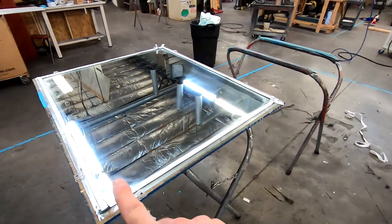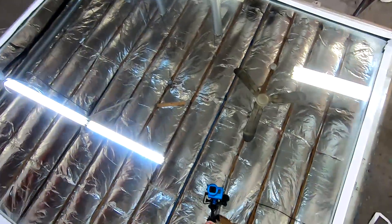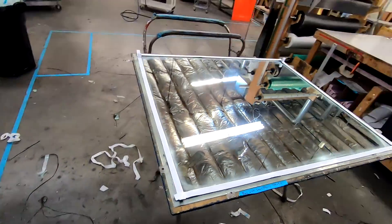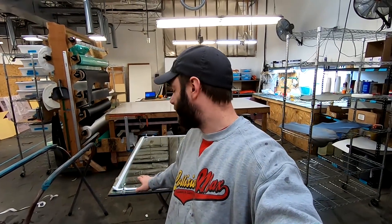We have our mirror released and ready to go — this is what we use to lay up everything. What's cool about a mirror is you don't really need to polish it, you just need to make sure you release it, and then you can lay up whatever you want on it and the finish on the part is pretty close to a mirror finish. You can use glass as well.